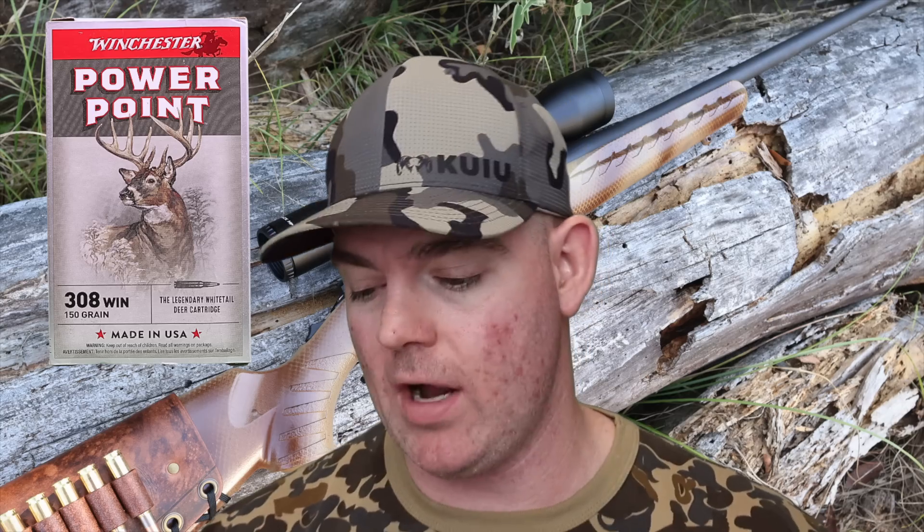So which one would I pick? If I'm going after something bigger, I'd go with the 180s; something a little more standard size, the 150s would do just fine — as would the 180s. The difference isn't all that great. If your rifle likes one over the other and shoots into a tighter group, might just go with that.